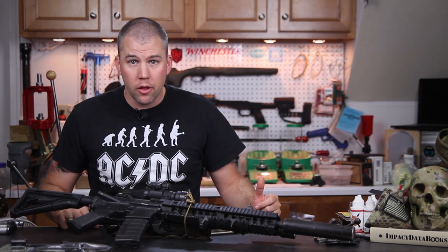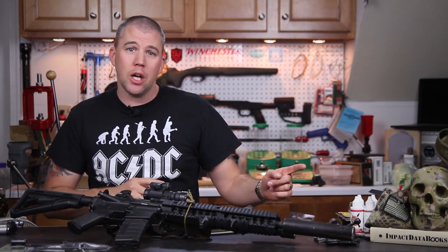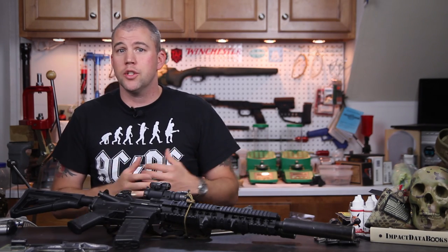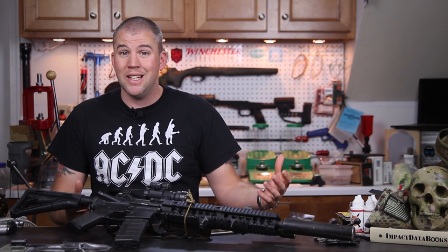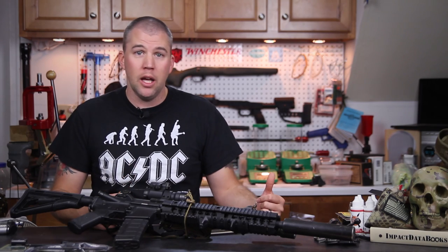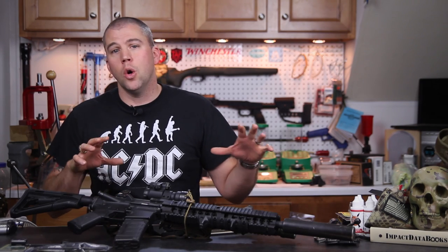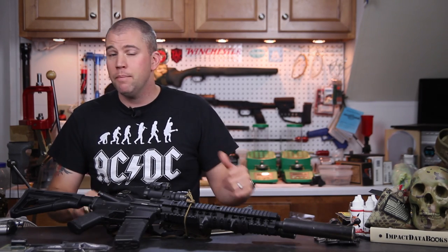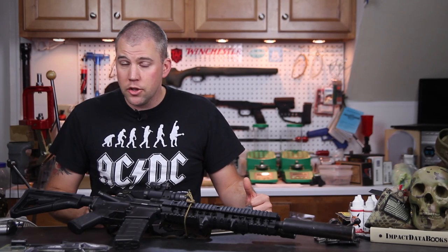We are here on another Monday and I apologize for dropping the ball last Monday. We just really got crunched in our schedule and didn't have enough time left to get it edited and uploaded. So this Monday we're answering some questions from last Monday. I hope you guys are cool with that and let's get on with the questions.